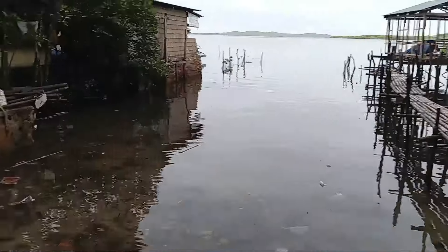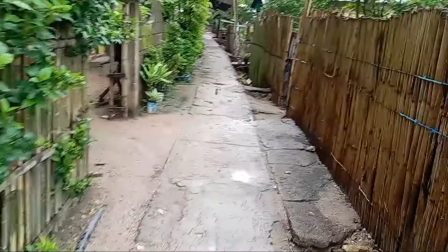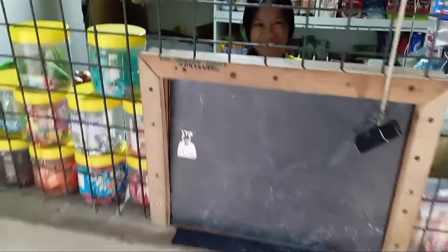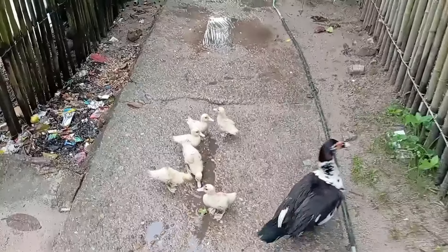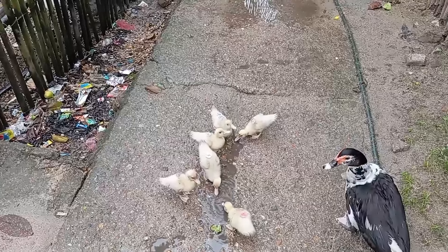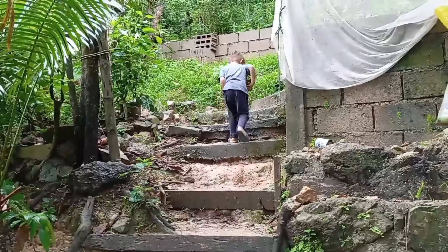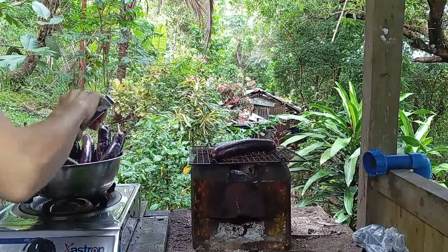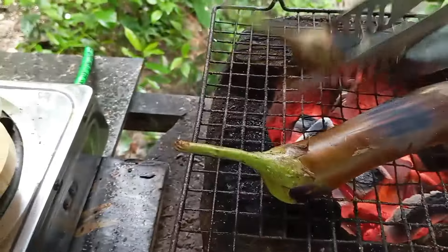To cook our Torta at Talong, first we're going to need to get some charcoal. This dish is a Filipino omelet-style dish made with smoky eggplant. We are back and ready to cook — this dish requires a few processes.